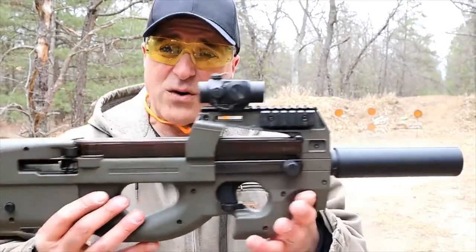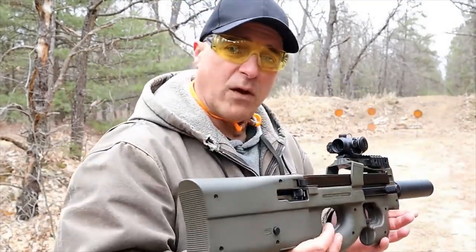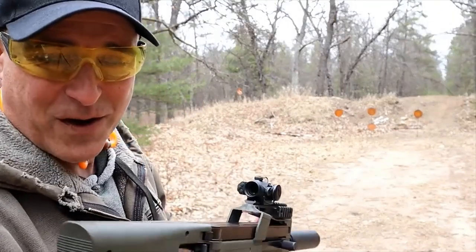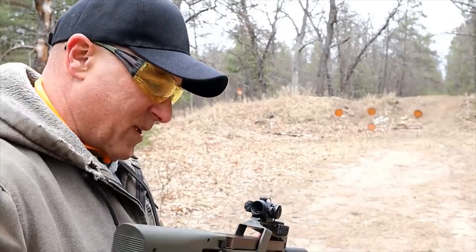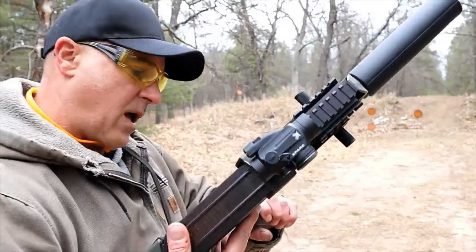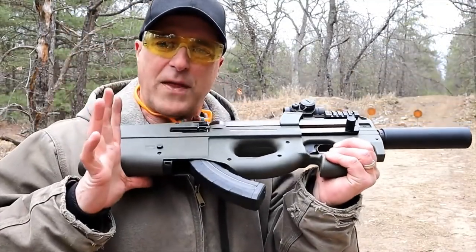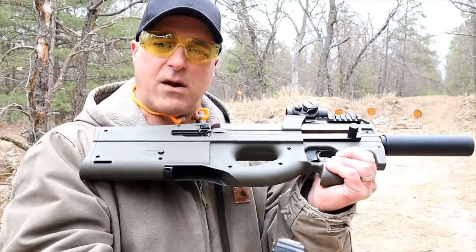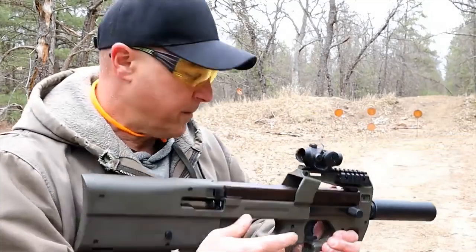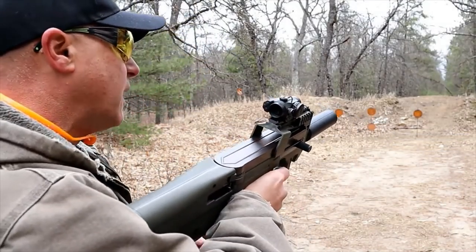It's a straight shooter. You've got a bullpup in .22 long rifle — I was only 20 yards away and I just had so much fun shooting this thing. The mag release is right here, and what's cool about that is you can just slide your hand there, grab the mag, and throw another one in when you're ready. I do have the two safeties engaged.